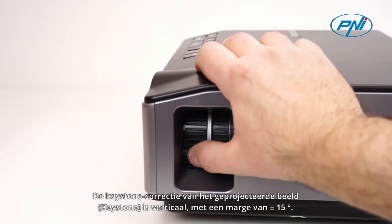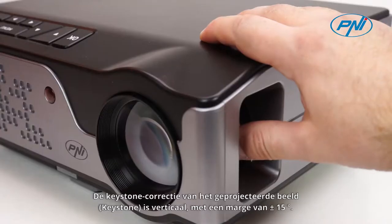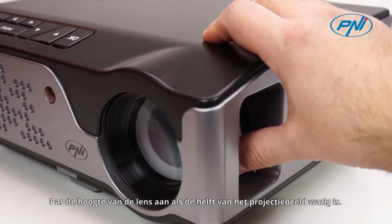The keystone correction of the projected image is vertical with a margin of ±15 degrees. If half of the projection image is blurred, adjust the height of the lens.